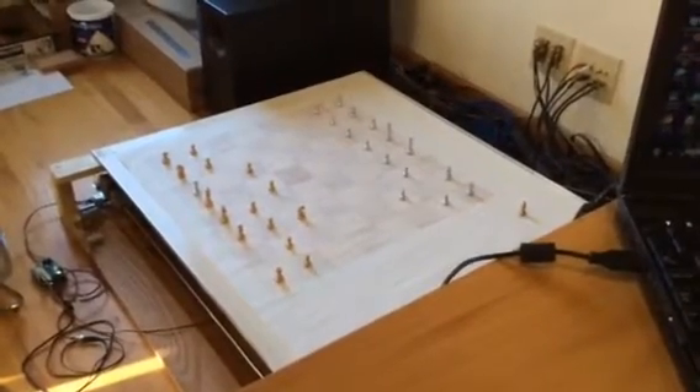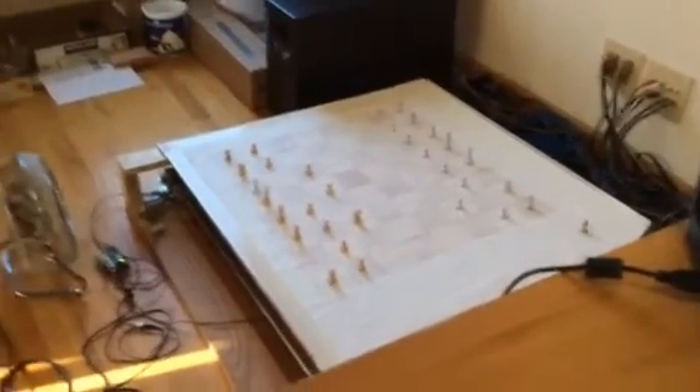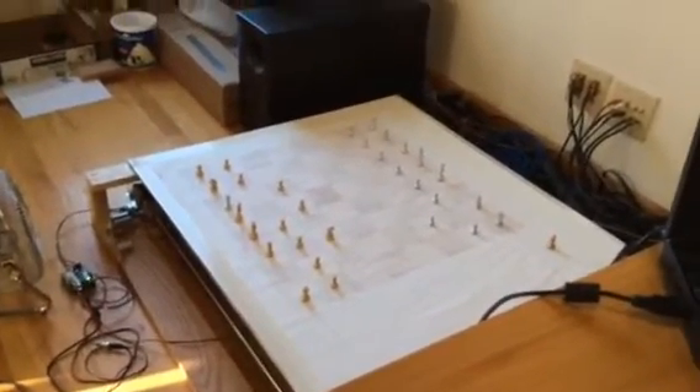Hey guys, this is a preview of my Wizards chess board that I'm working on with microcontrollers. I have an Arduino board and a couple of stepper motors and servo motors to run this. I connected it to a chess system that I found online and kind of just put it together.